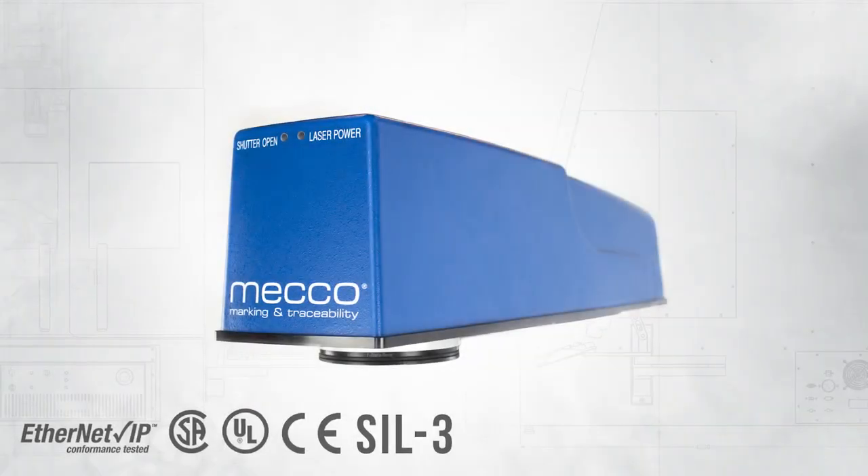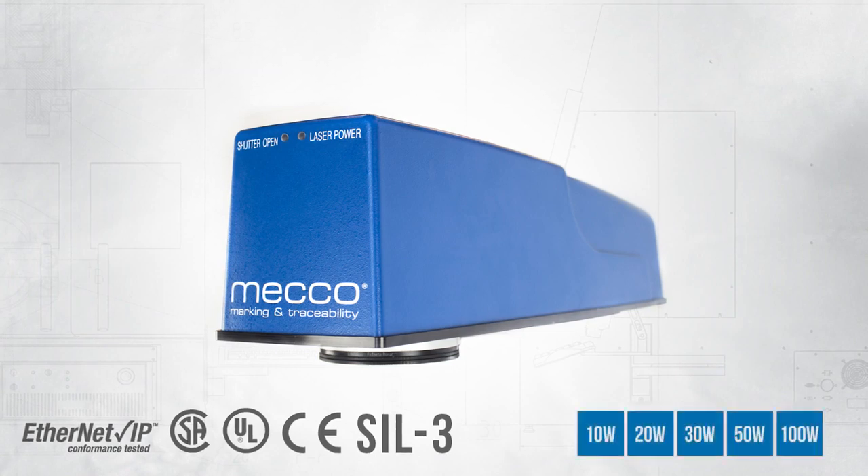The MECO mark fiber laser marking system comes in 10, 20, 30, 50, and 100 watts. It's an industrial, automated piece of equipment that they can easily integrate just like they do with all the other devices on their production line.